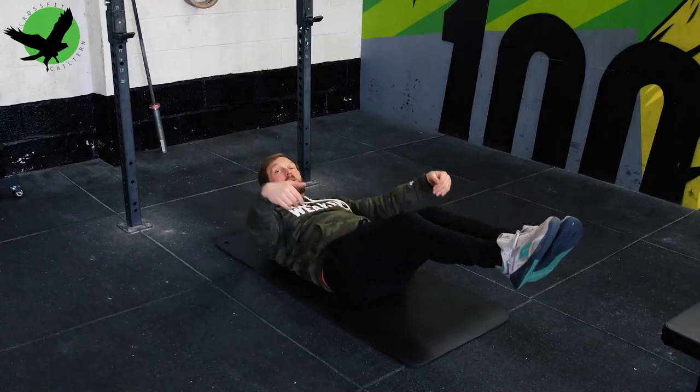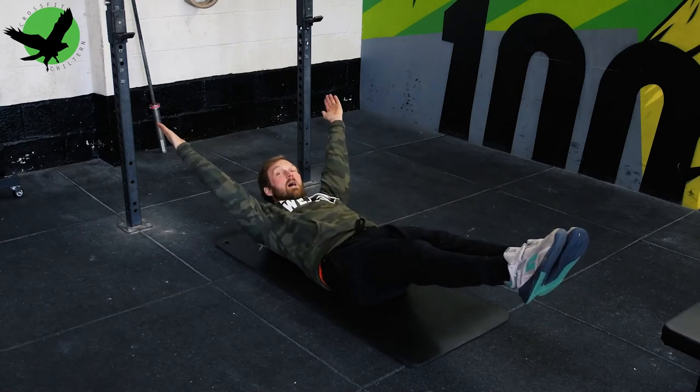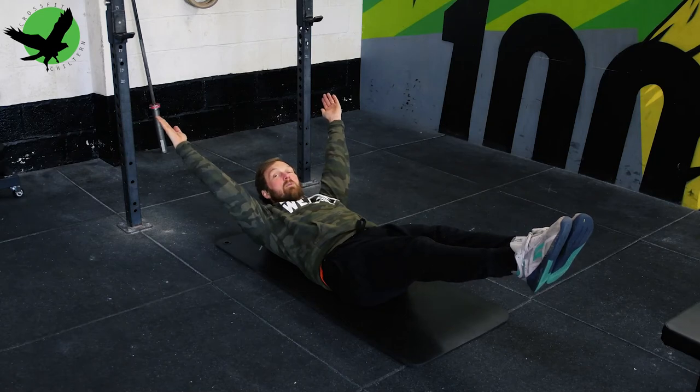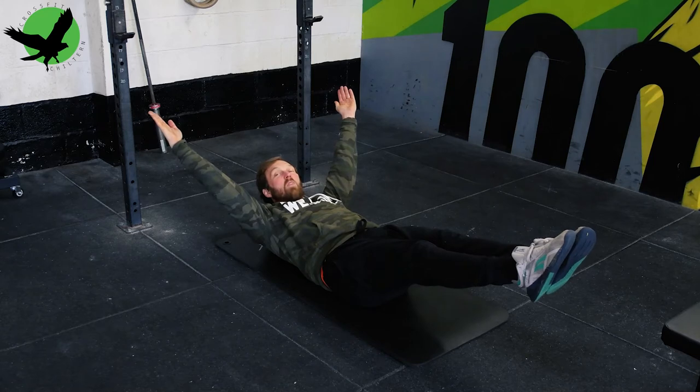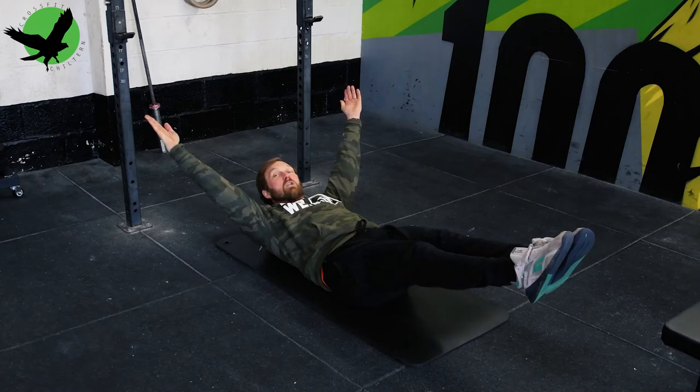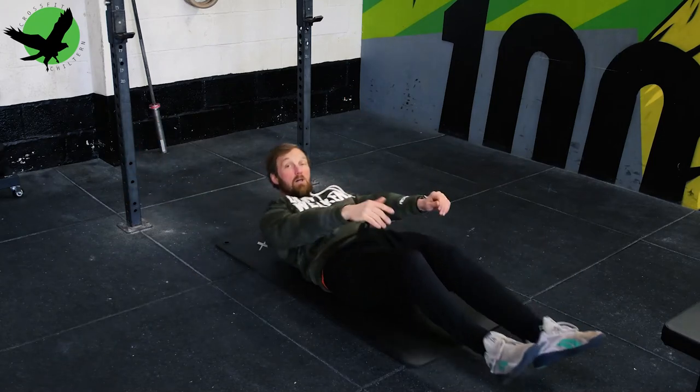Finally, the full hollow hold requires you to have your arms extended overhead in line with your ears, creating a canoe shape with your body. Once you can hold the hollow for 30 seconds with perfect form, you have the core strength required for a good pull-up. This is benchmark one.